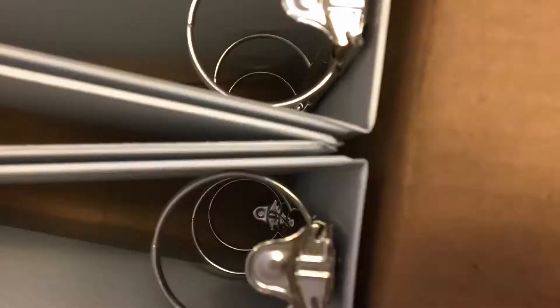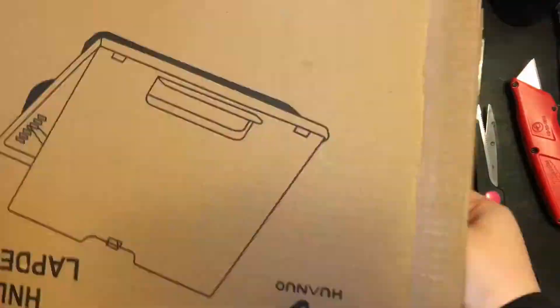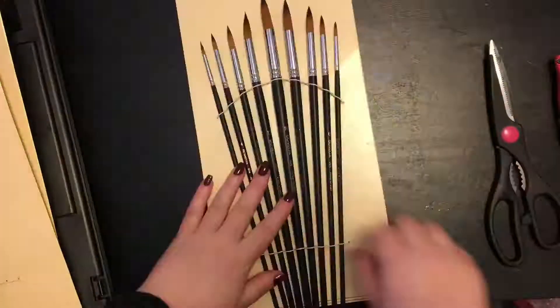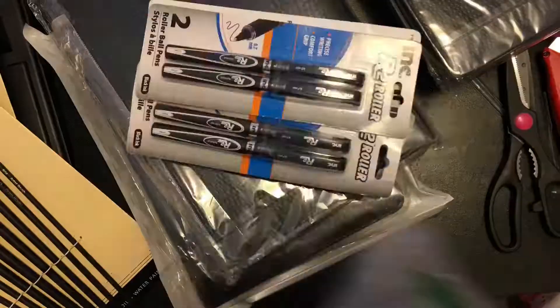16 binders and 6 boxes of unnecessary packaging later and I was hit with the overwhelming urge to apologize to a fish. I have not used this much single-use plastic in a long time. Sorry oceans, I owe you one.